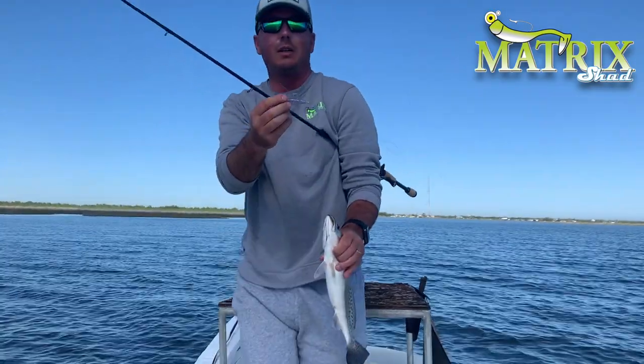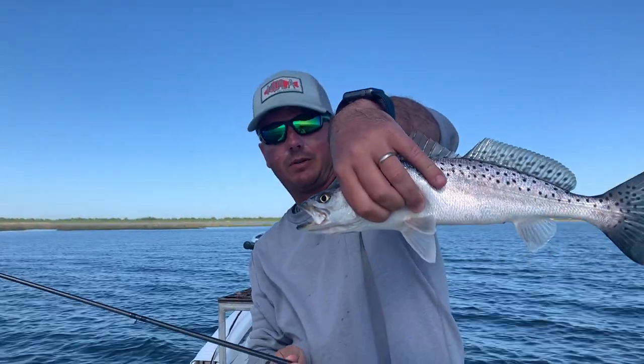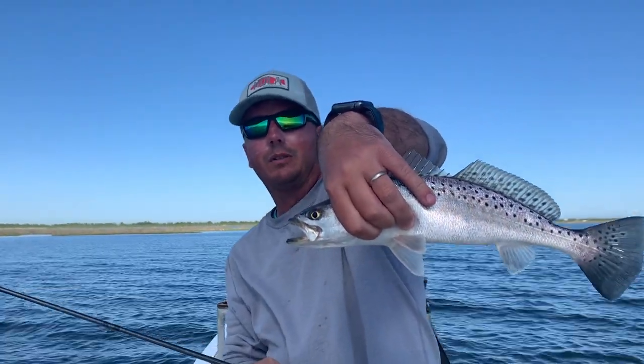That's what we're using today, and we're starting the day off with a nice 15-inch speckled trout. Let's see if we can get on a roll on some shoreline fishing.